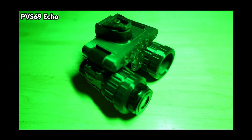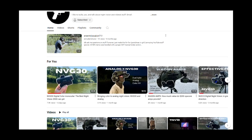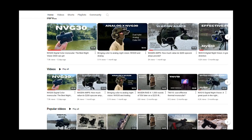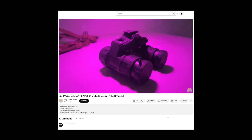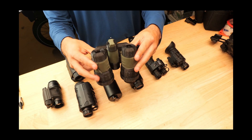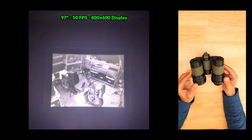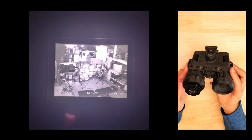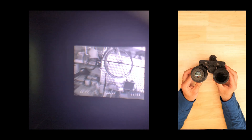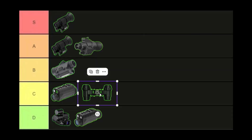The PVS69 Echo is a DIY night vision solution — shoutout to Extruded Shoots for loaning it for this review. The version tested is a bino setup but can also be configured as a monocular. The 3D printed housing takes time and effort to assemble but feels very durable. There's no onboard recording and limited menu options, though there's a lot of potential for future improvements. It runs off two CR123As and is heavily reliant on supplemental IR lighting, but offers an exceptionally wide field of view and very low latency — landing in the C tier.